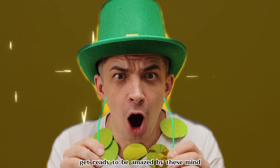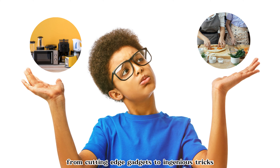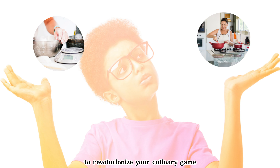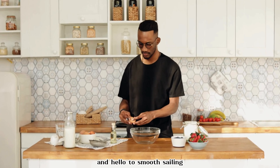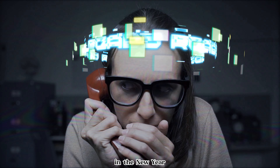Are you ready to take your kitchen skills to the next level in 2024? Get ready to be amazed by these mind-blowing kitchen hacks that you absolutely need to know. From cutting-edge gadgets to ingenious tricks, we've got the insider scoop to revolutionize your culinary game. Say goodbye to kitchen stress and hello to smooth sailing with these game-changing tips. Let's dive in and unlock the secrets to culinary success in the new year.